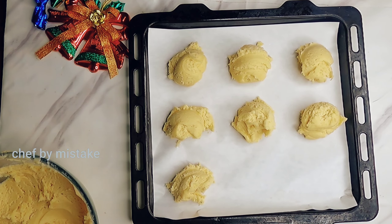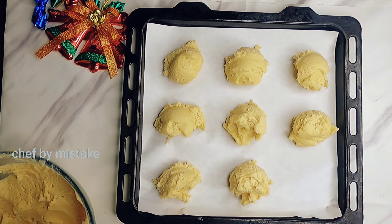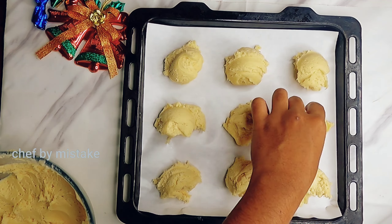Let's cook this at 170°C for 10–15 minutes. Now let's bake it.